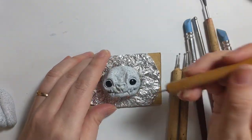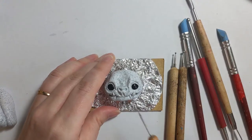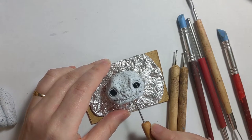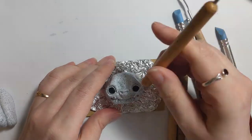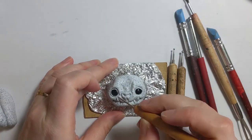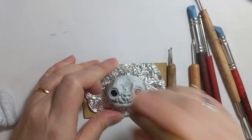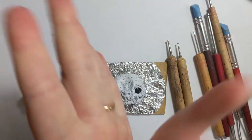Look at those tiny little fangs. You can already see the character is kind of starting to come through now. And that's just nipping in with a little needle tool — just nipping those teeth further into the jaw and defining the lip. And the same for the top fangs. Just starting to adjust the expression a little bit more.